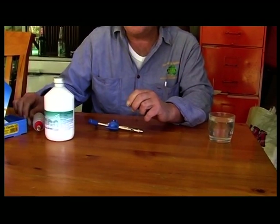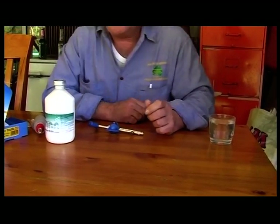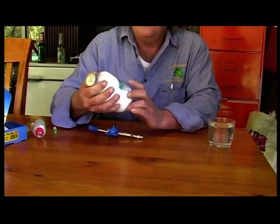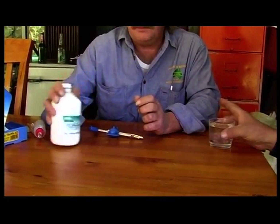We're at Falls Creek in New South Wales. We've got a bit of a demonstration on setting up the gun and vaccinating pigeons for PMV, parvo-myxovirus.